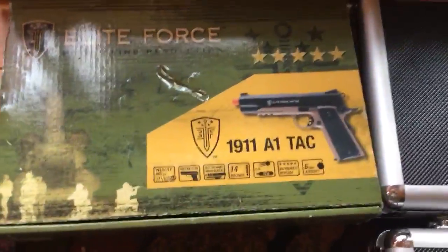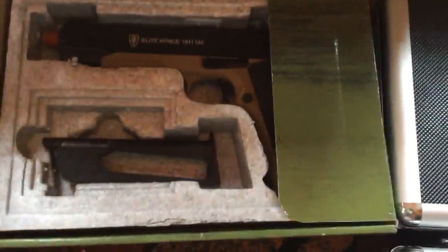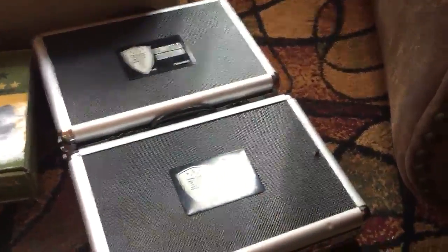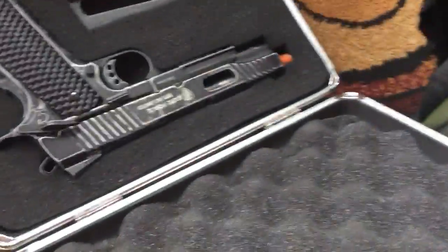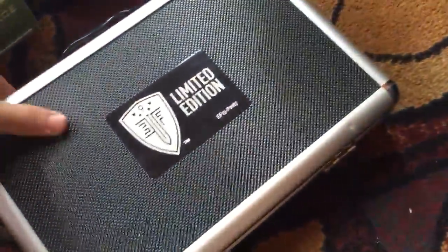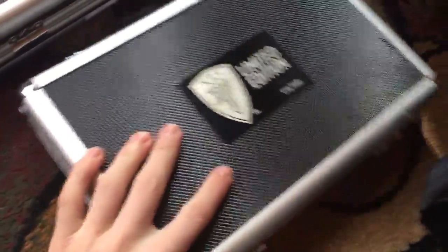Moving over to my guns, starting with my sidearms. This is an Elite Force 1911 A1 Tac — just got your mag in there. And we have two Elite Force 1911 Tac limited editions. I have reviews on both of these guns on my channel. They only make a thousand of the limited edition in the world, so it's a pretty rare gun — not going to see that around too much.